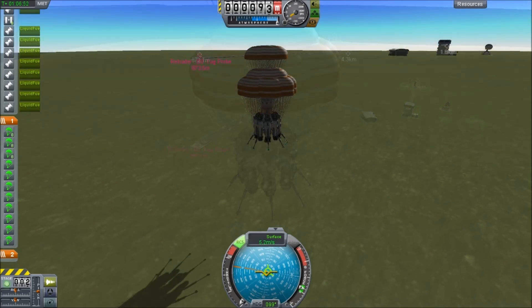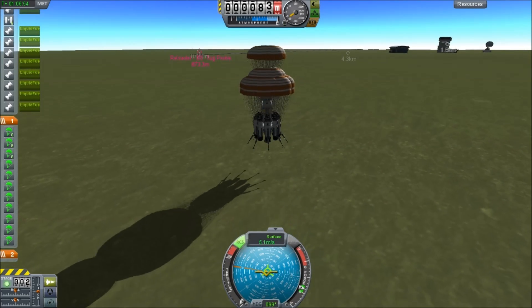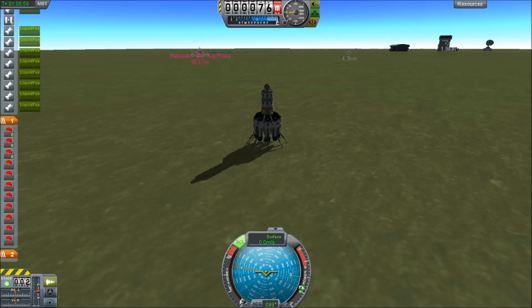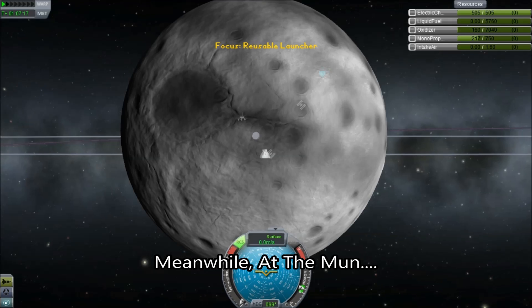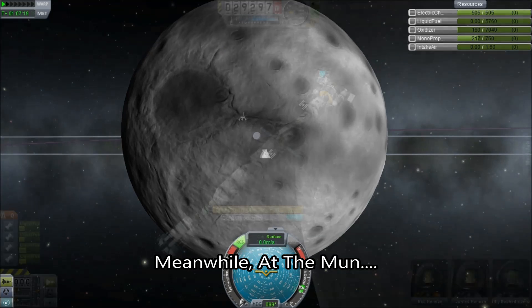Nonetheless, look at that — it's less than a kilometer from the runway. Unfortunately, the airship that refueled it is five kilometers away right now, so it's still going to be a long run. Anyway, let's go back out to the moon.